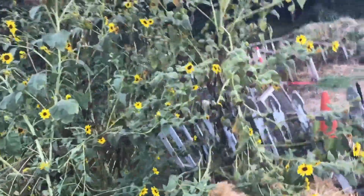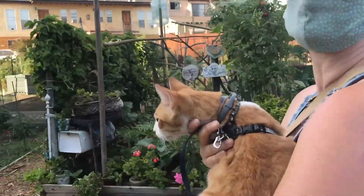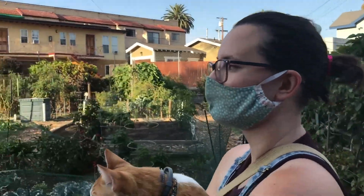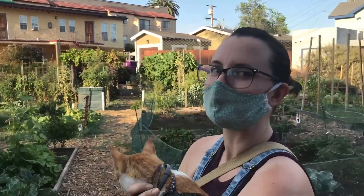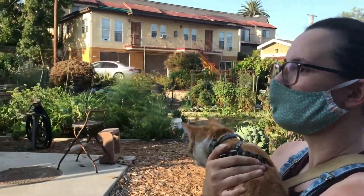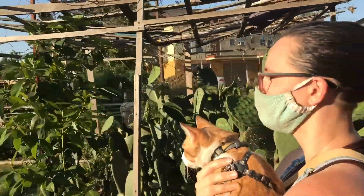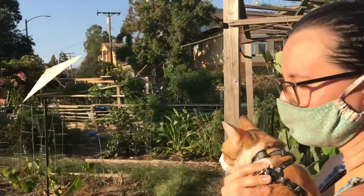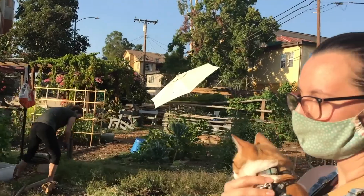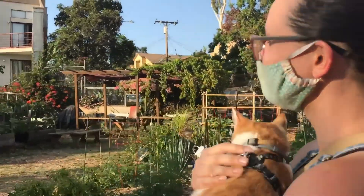There's also a bunch of sunflowers around. One of the benefits — and sometimes difficulties — of the community garden is that if somebody has something that really loves this climate and it goes to flower, you'll probably get it too. Volunteers are the best way to garden if you want to do it with little effort, because a healthy volunteer is always going to do better since it's growing where it wants to go.